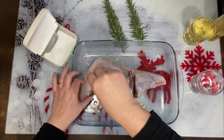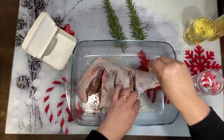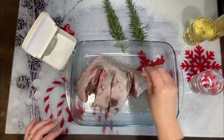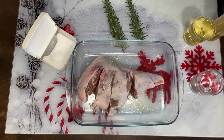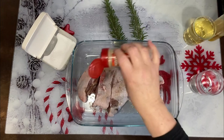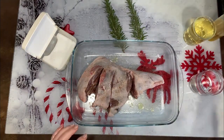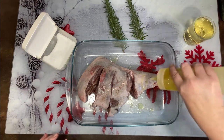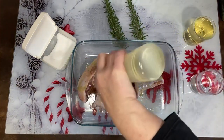Le damos la vuelta y hacemos lo mismo: sal, pimienta — espera que me lavo las manos, que como he tocado la carne ya estoy perdida — un poquito de pimienta y un poquito de aceite de oliva.